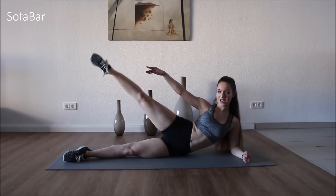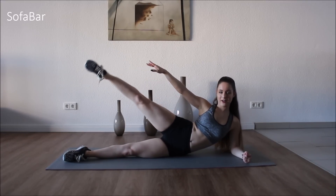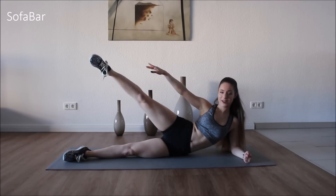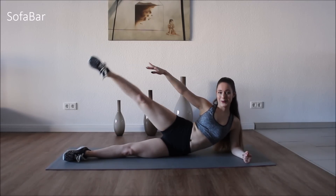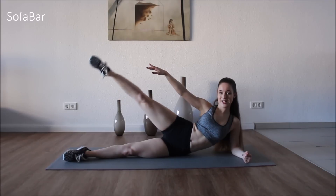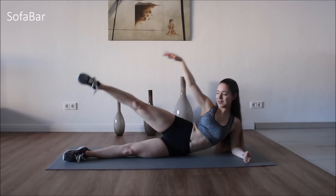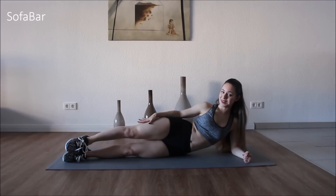Hold it up a little bit higher and we're just going to go up and down. This is also working your outer thigh and your hip and your butt. This is a multifunctional exercise. Good. Ten more. Now let's go to the other side.